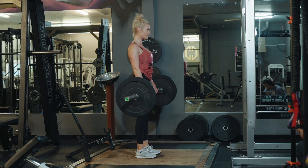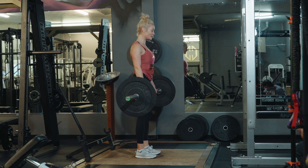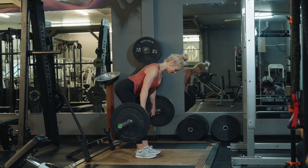Barbell RDL: chest is open, shoulders are back and down, bar is tight to your thighs.